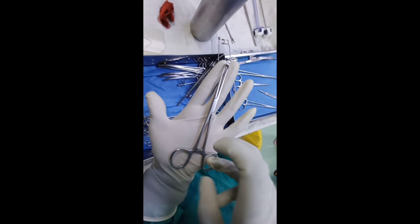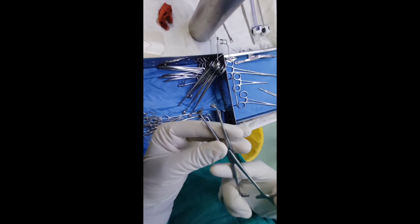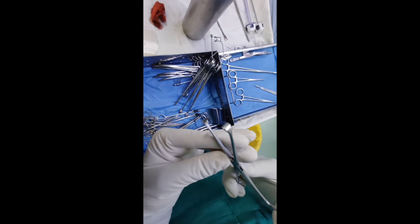This instrument is made up of stainless steel with two finger bows, ratchet, shank, box type of joint, and jaws containing toothed structures which can be interlocked.